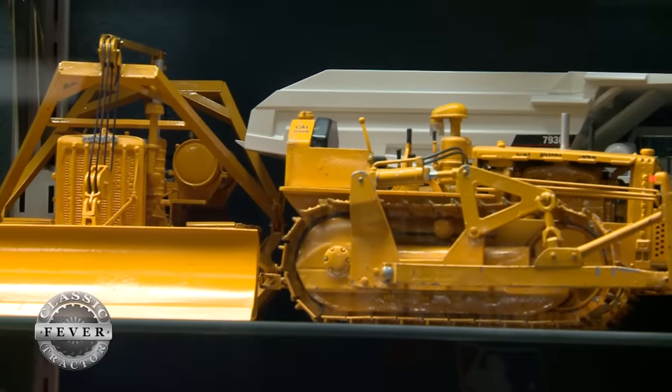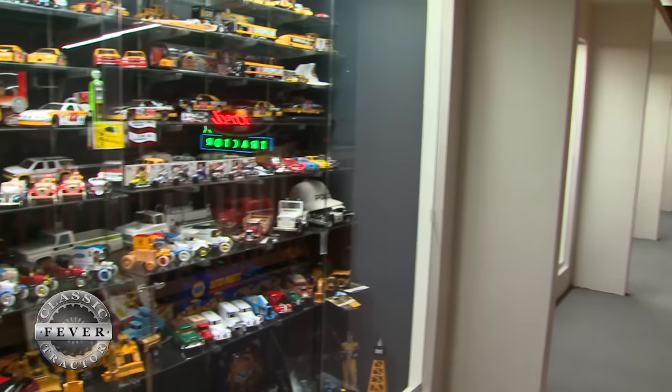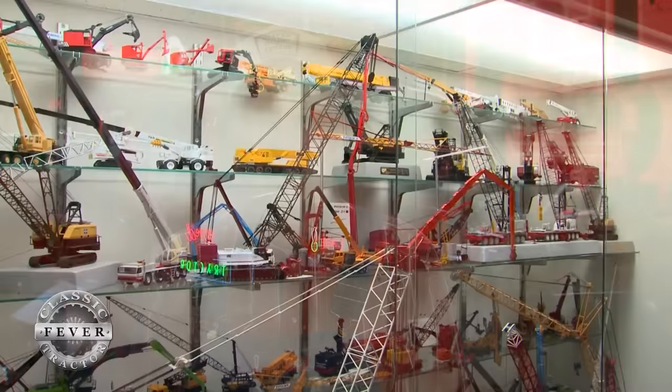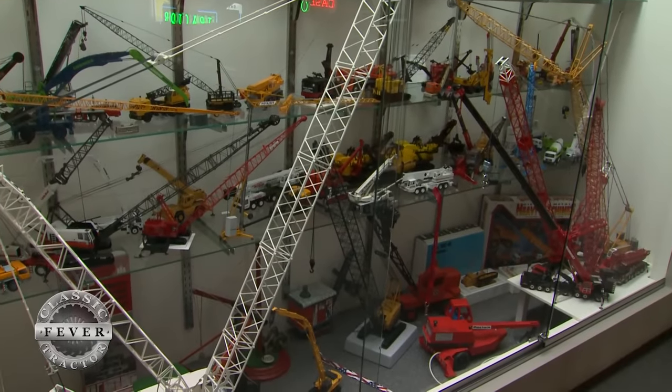Larry's passion for collecting started off small. He began with toys and models. I started the day after Thanksgiving in '77, had Thanksgiving dinner and announced that after dinner I was going to start. They thought I was kind of nutty, but I started and was amazed how many people were already in it. I've been at it quite a while and I'm still adding to it.